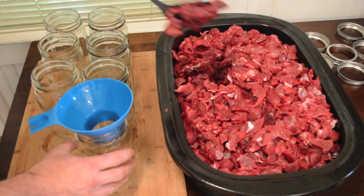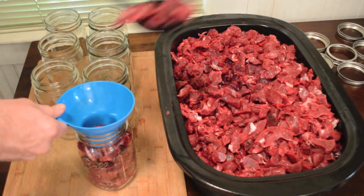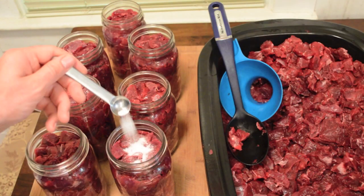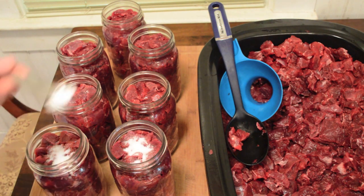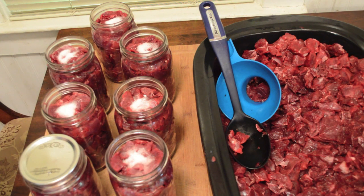The raw bear meat will be placed directly into the quart jars and packed until about an inch from the top. I then add a half a teaspoon of salt and garlic powder to the meat and cover each jar with a sterilized canning lid that is held in place with a ring.